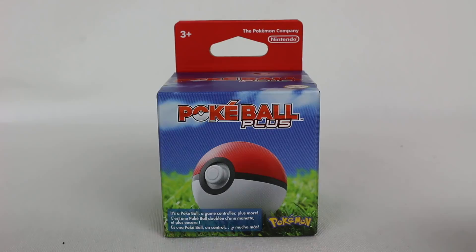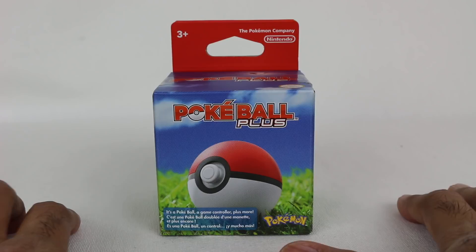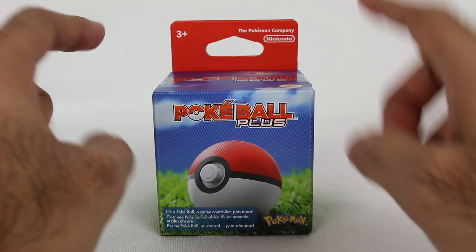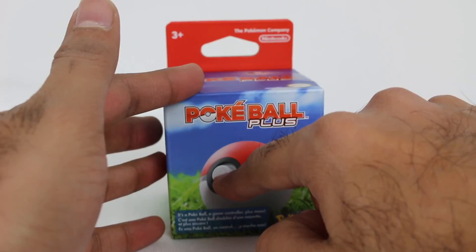The new Pokemon games are out now for the Nintendo Switch and I'm excited. I actually have the Eevee version. My wife got the Pikachu version and we both got the Pokeball because this is actually really cool.